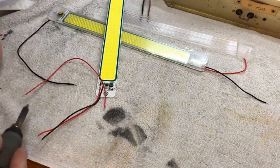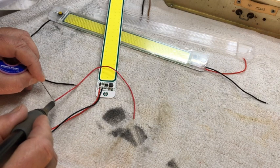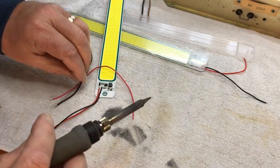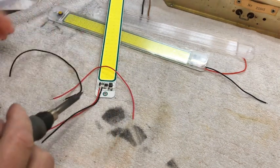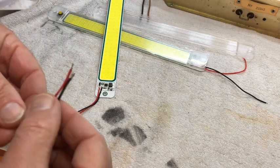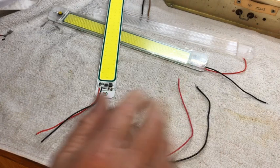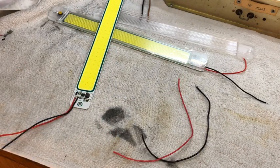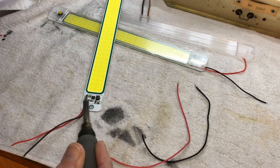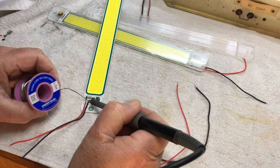First we tin our wire — we put some solder on the wire and run the soldering iron along. What we call tinning the wire puts solder on it and makes it a lot easier when soldering onto the board. These two pieces of wire are out of an old microwave, but any light gauge wire will do. Most of us guys have got soldering irons — we put a little bit of solder on the tip of the iron to help melt the solder below.